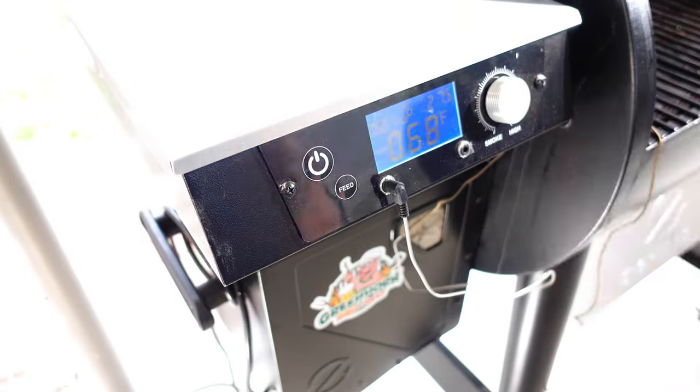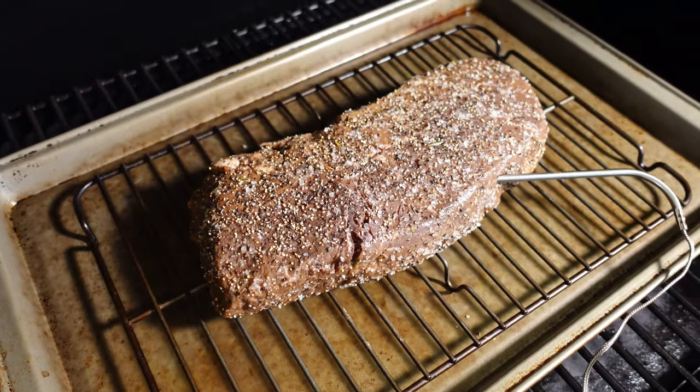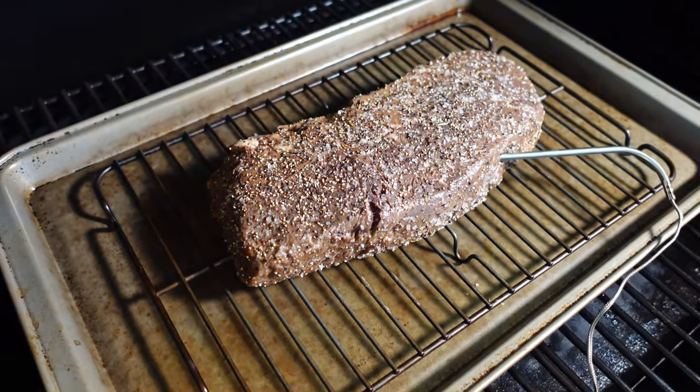I'm going to set my smoker to 300 degrees Fahrenheit — that's 148 Celsius — and smoke until the internal temperature reaches about 135 degrees Fahrenheit or 57 degrees Celsius. Spritz if you like, but it really doesn't need it.